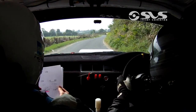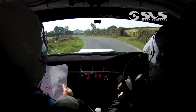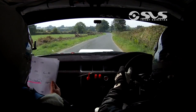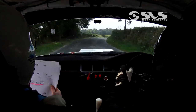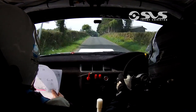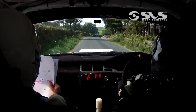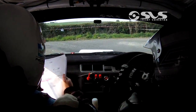5 left in. Into 4 right. Then 150. Fast 4 right. 150. Crest 80. Then slow 4 right at the gate. And turn sudden square left. Don't cut. Sudden square left. Don't cut. 150 past the junction.